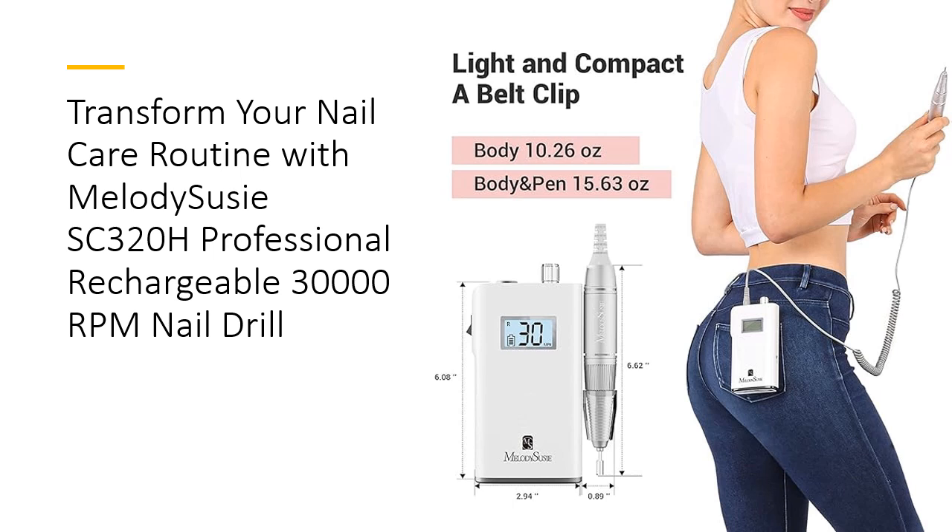Enjoy the freedom of a rechargeable and cordless nail drill, powered by a robust 2,000mAh battery. A full charge provides up to 7 hours of uninterrupted use, allowing you to take your nail care on the go. The compact design, complete with a belt clip, makes it easy to carry and store, whether you're at home or traveling.